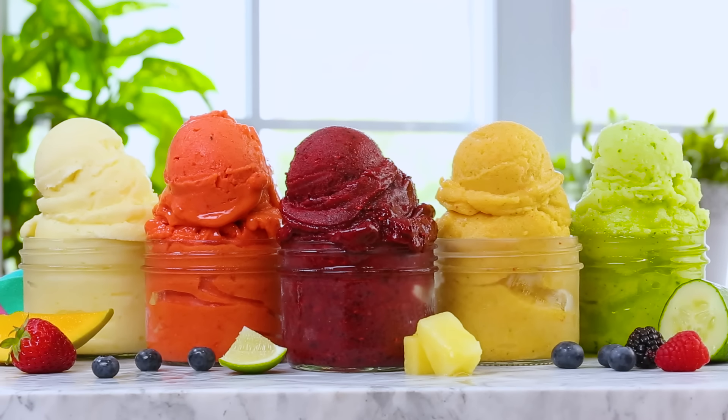For each of these delicious sorbets, we are going to be using a sugar syrup. This is really simple to put together in a small saucepan on the stove. You always have the option to skip this step if you don't want to add any additional sugar to your sorbet, but this not only adds much needed sweetness, it also really helps with the texture of the sorbet. So I definitely recommend it if you're going to go ahead with these recipes.